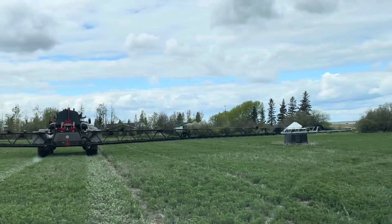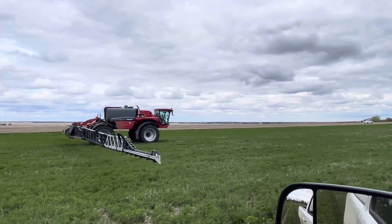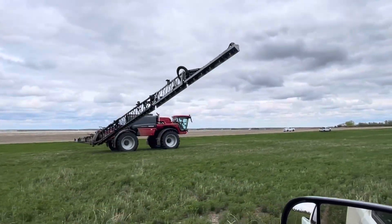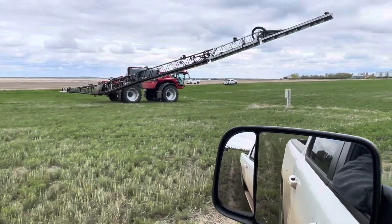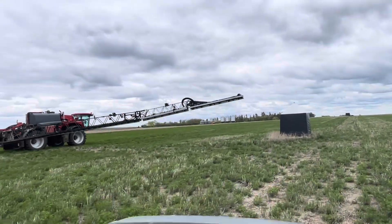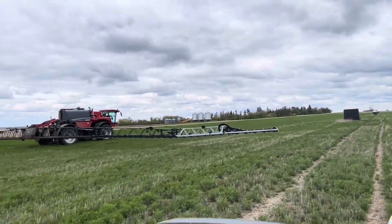We're spraying over beehives in alfalfa today at 10 miles per hour with 150-foot booms. Going about 17-18 kilometers per hour — 11-12 miles per hour — at a 26-inch boom height, spraying up and over top of beehives and up over telephone poles, then down through a dip. Now we're going about 21 kilometers per hour at the same 26-inch boom height.